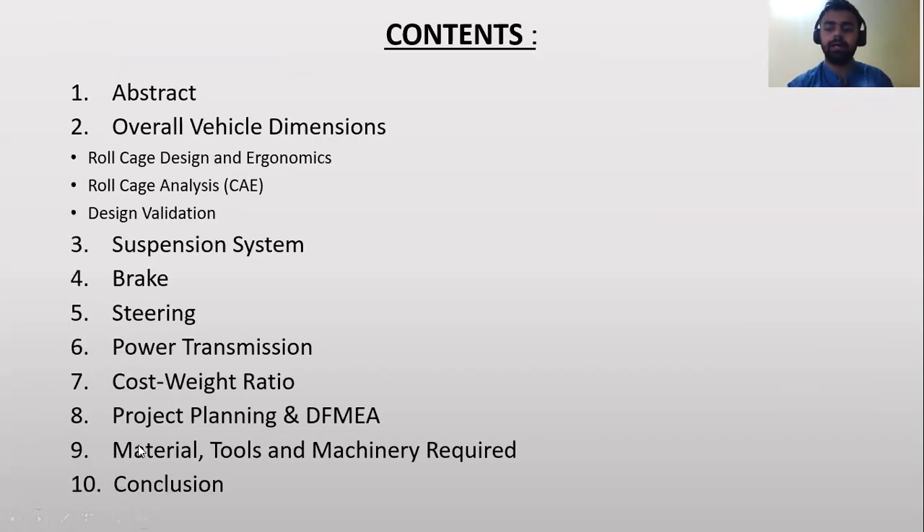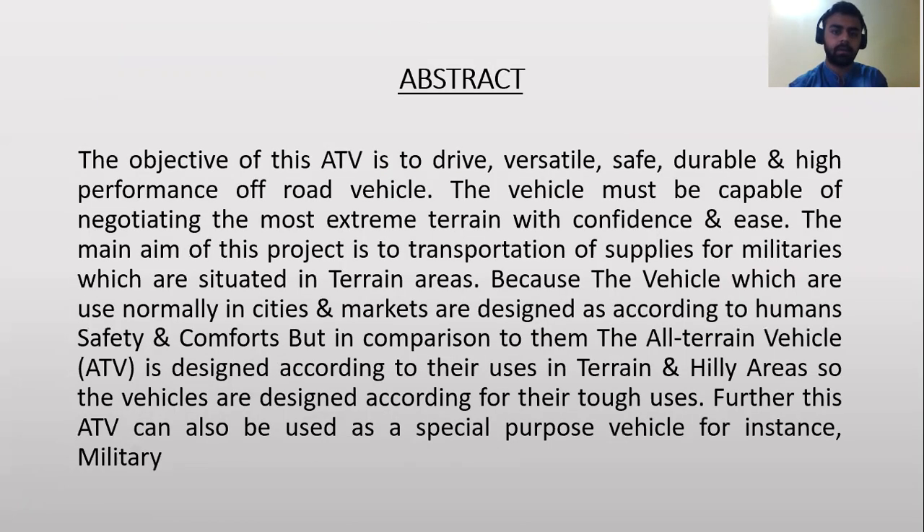Here is the content I am going to cover. Abstract: The all terrain vehicle is designed according to its use in terrain and hilly areas, so the vehicle is designed for tough uses. The ATV is to drive as a versatile, safe, and durable performance off-road vehicle, capable of negotiating the most extreme terrain with confidence and ease.